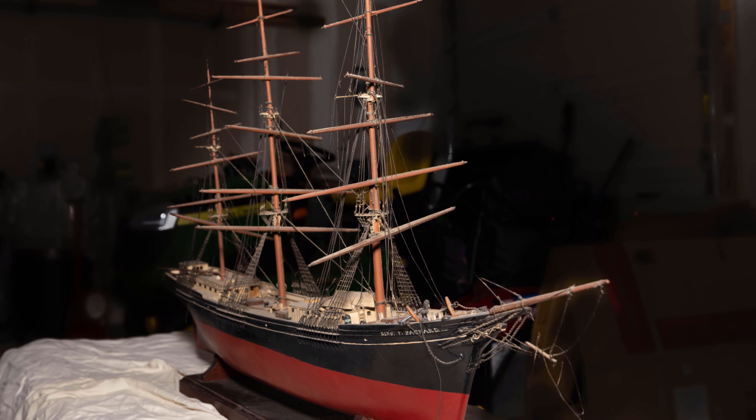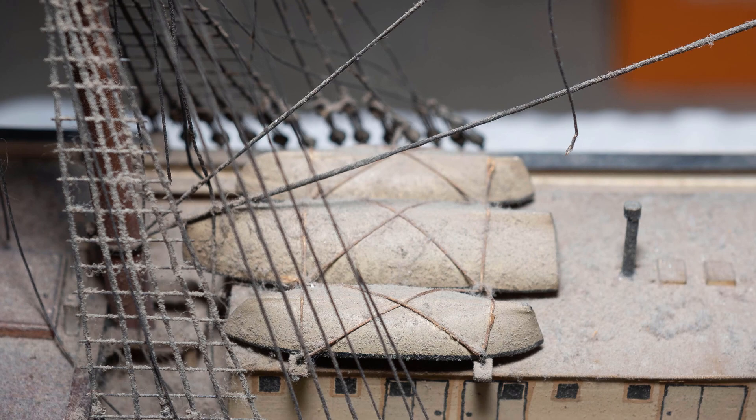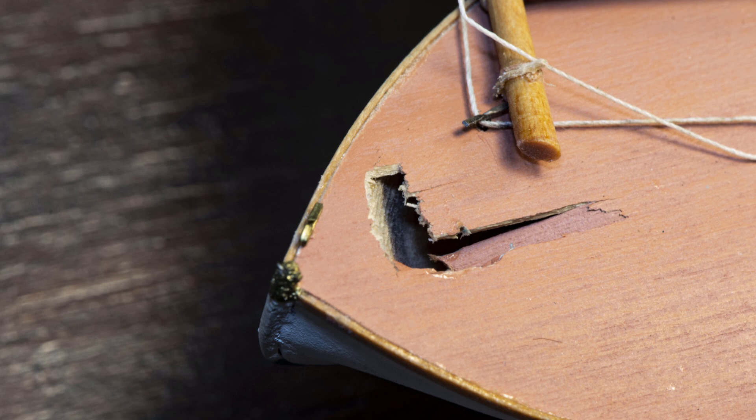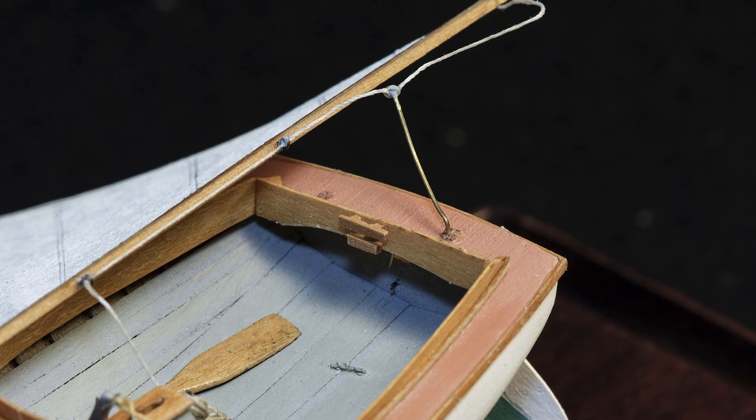When a model comes into my studio for repair, I spend a long time just looking at it. Over the period of a few days, I revisit the model 20-30 minutes at a time, and I always manage to pick up some small detail I missed on an earlier exam. Eventually, I begin to form a plan of attack, and I have a pretty clear idea of what has to happen and the order in which I have to do it.